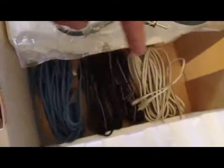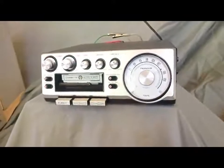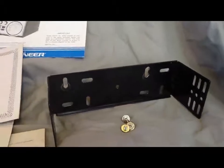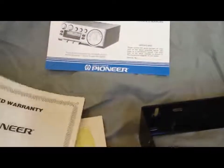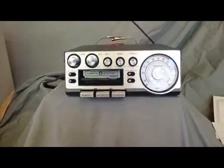Everything else looks totally untouched. This is still in the bag. All these wires are still wrapped up as factory. There was no evidence of any of the wires being plugged in, and no evidence of a cassette ever being slid into it. Just an awesome, awesome player. I would say it's new — maybe it was set up as a display unit at a stereo shop. All the instructions are here, even the original warranty card, still intact, never messed with. Beautiful, beautiful unit in the box.